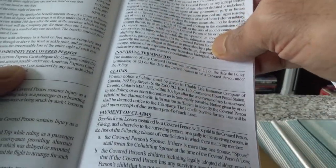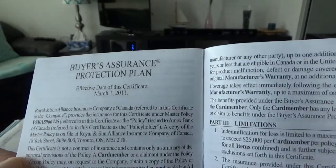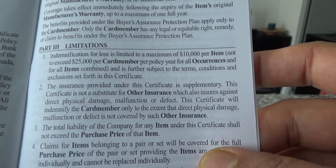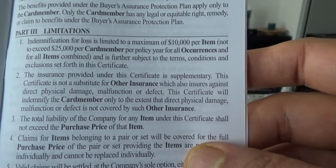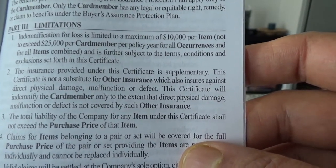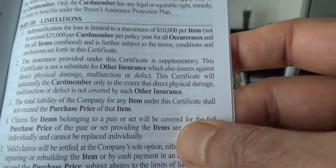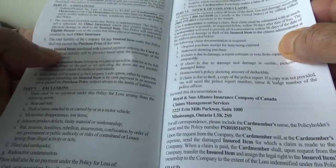The card also includes car rental theft and damage insurance, and buyer's assurance and protection plan. The indemnification for losses is limited to a maximum of $10,000 per item and not to exceed $25,000 per card number per policy year for all occurrences. Purchase protection is included as well.